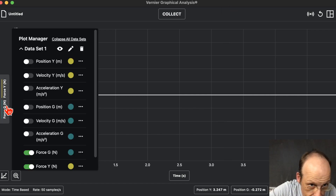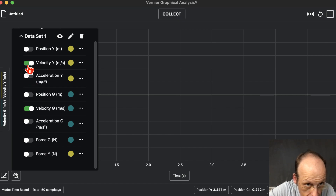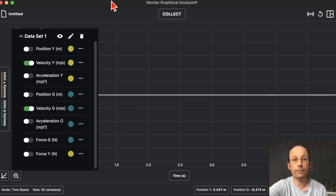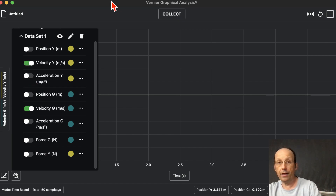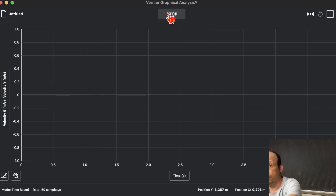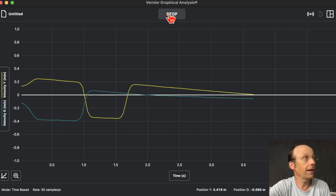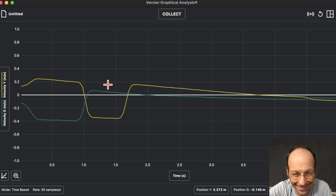I'll select velocity for yellow and velocity for green, then we're all set. I have one cart sitting there, click Collect, and push them towards each other. That actually turned out really nice. There you go — there's your two-cart collision.